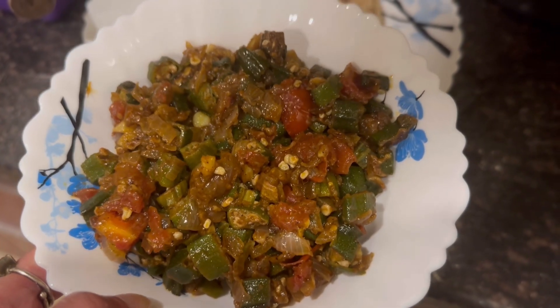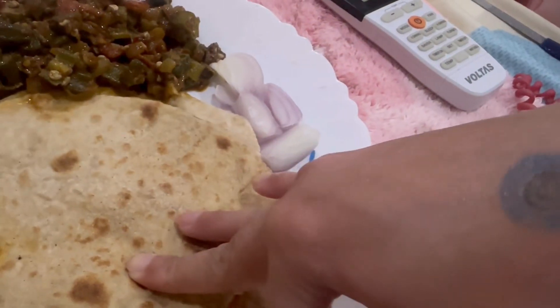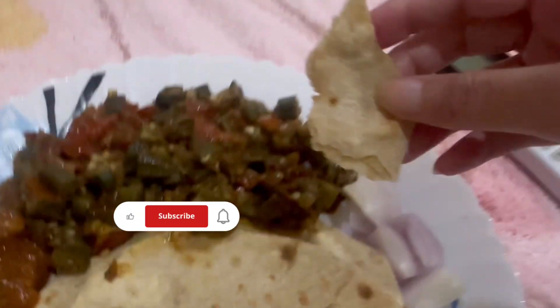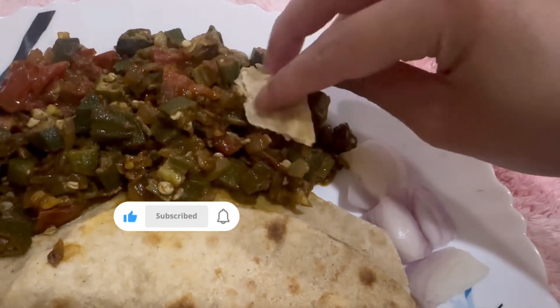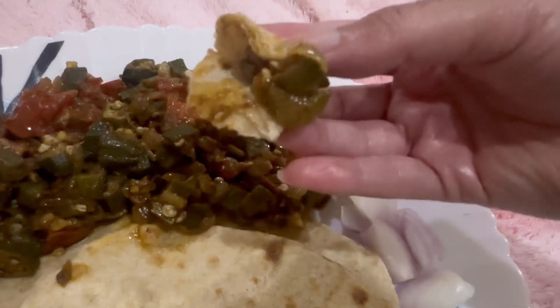You can see that our masala bhindi is ready — how yummy it looks! Not only does it look amazing, eating it is amazing too. Give it a try, and don't forget to subscribe and like!